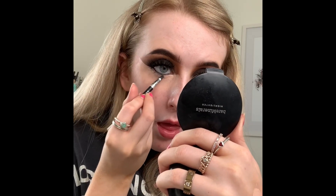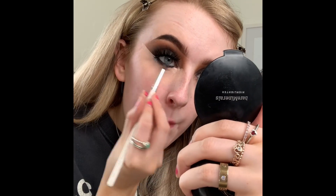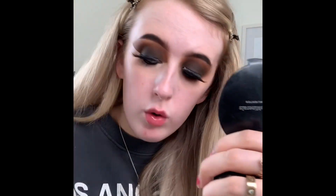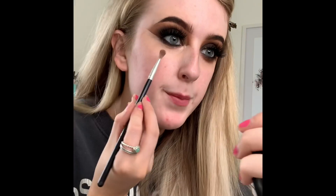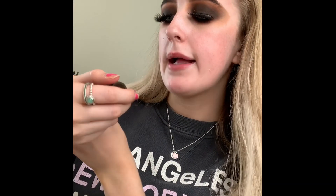Then I'm going to go in with that gel eyeliner and buff out that liner, making sure I'm connecting it to the outer corner. I go in with the two transition colors and the small detail blender to buff out that under eye. I'm going to take my Becca Backlight Priming Filter — this is such an incredible primer, it makes your skin glow so much. It's super hydrating too. Look at that glow!